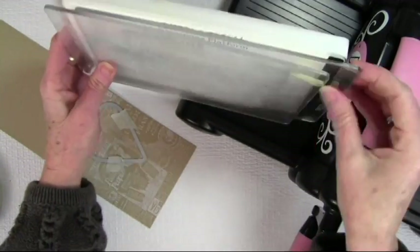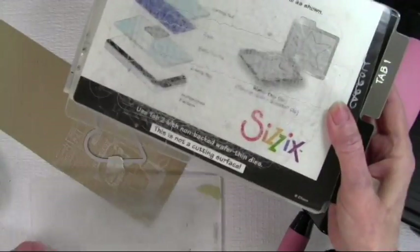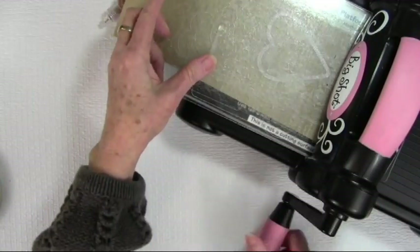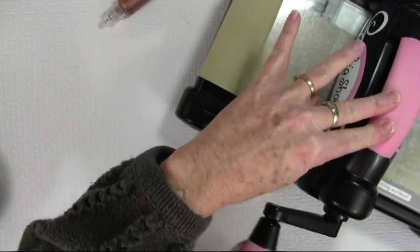I have the full stack of mats here on my Sizzix and then my two cutting sheets — so I'm using all the tabs and the two cutting sheets. I'm going ahead and putting this in, putting my cutting sheet on top, and running it through my Big Shot machine.